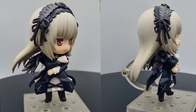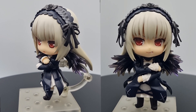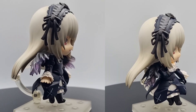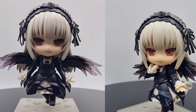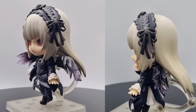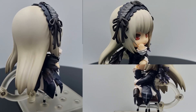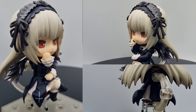For display options, you can display her in the same pose with different face expressions. You can also display her with longer wings — it is being shown on the left — but I prefer the shorter wings to save some space. Lastly, the iconic sitting pose of Suigintou. I am displaying her this way.